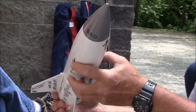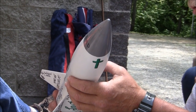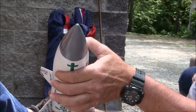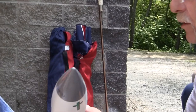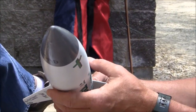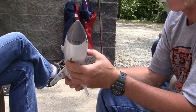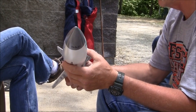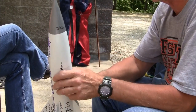In our jurisdiction, and maybe yours as well, the government has all kinds of things to say about disposal of human remains. They want to regulate that and tell you what you can't do. So I don't want to tell you to do something that's illegal in your jurisdiction — we're not going to put human remains in this rocket. This is the prototype we're going to test.